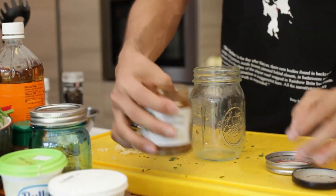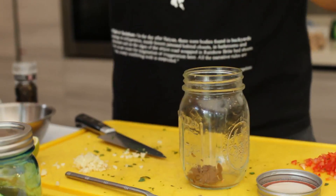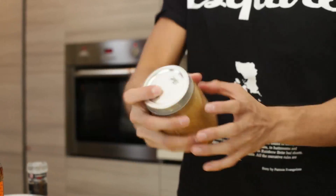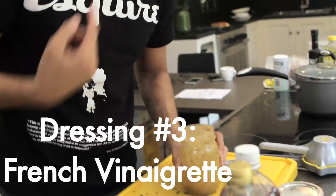Now we're gonna make the classical French vinaigrette. One teaspoon of French mustard, extra virgin olive oil, and then I personally like to add lemon. We're not forgetting our salt and some pepper. Comes out nicely - perfect.